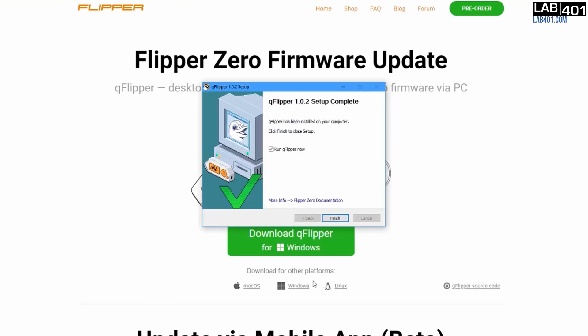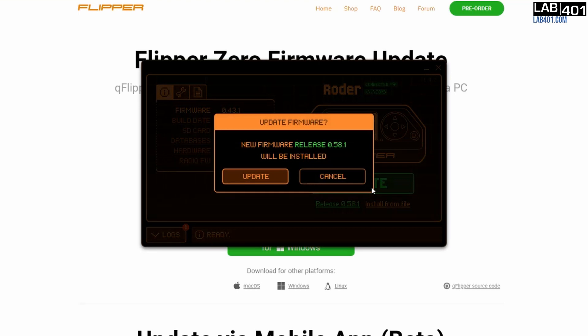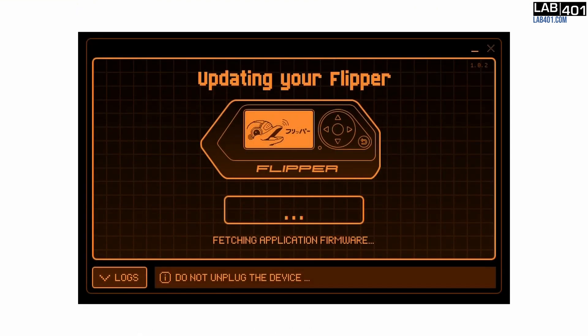After the program is launched, you will need to connect your Flipper Zero to your computer. When a new firmware is available, you can click the green update button. After you confirm your update, the program will start flashing your firmware.